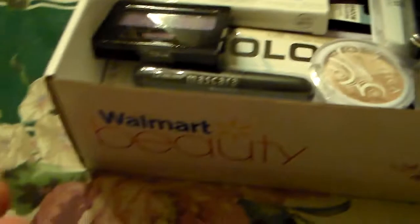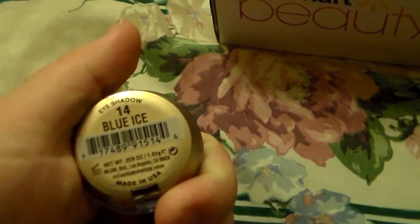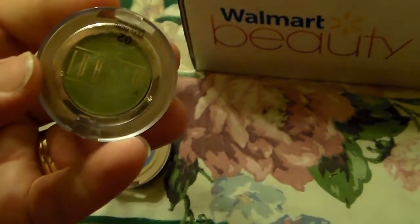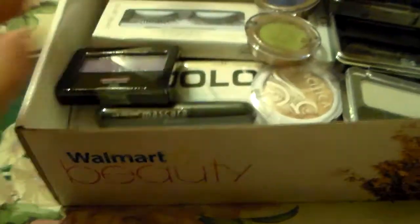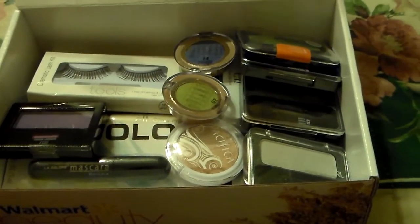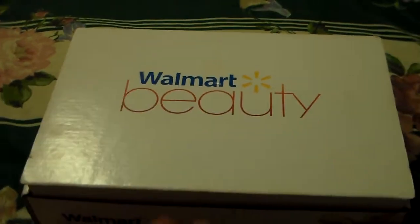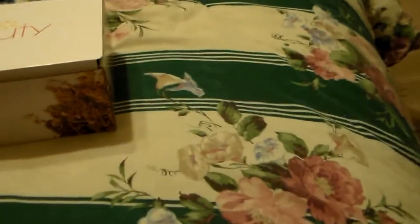Then I have two eyeshadow pots from Milani. The blue one is called Blue Ice, so I'll be adding that one in. And then I have a real pretty green — great for St. Patrick's Day or any kind of day look — and this one is in the color Garden Mist. I thought those were two really pretty colors to add in this giveaway. That's why I started my video with an empty box, because I wanted to fill it for y'all. This is going to be one part of the giveaway — there's going to be two parts. This box full of goodies is the first giveaway, and the second part is going to be only Wet n' Wild eyeshadows.